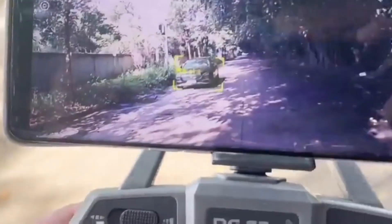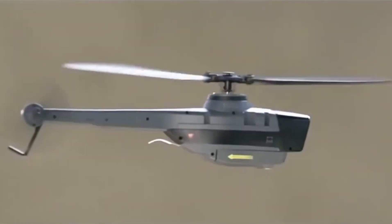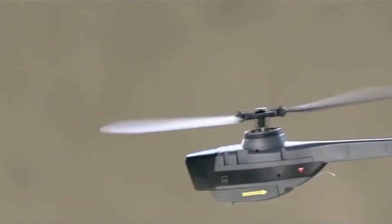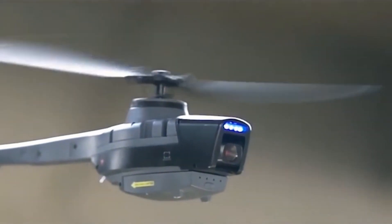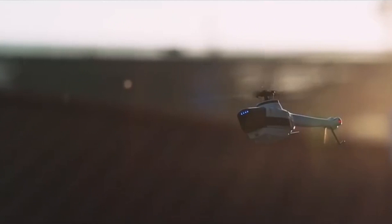It uses a brushless motor and variable pitch propellers, and can be regarded as a quasi-model drone toy. It is equipped with a barometer and optical flow positioning system. It has 3-speed adjustment, suitable for different flying habits.